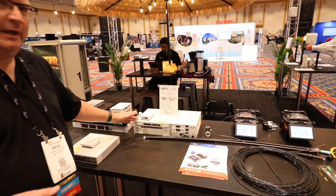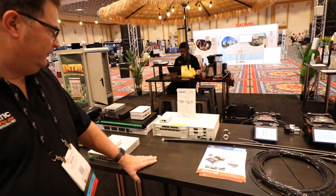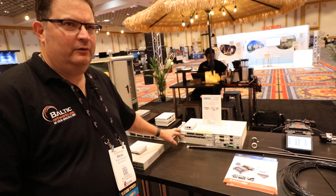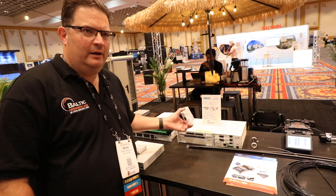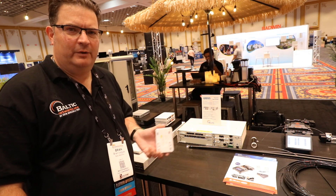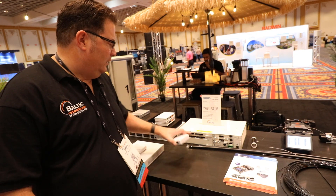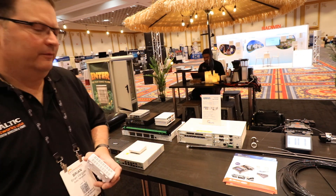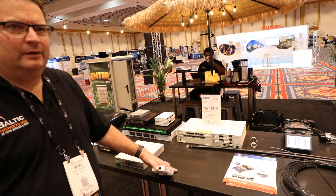Moving on down the line, we've got ADTRAN — a new vendor for us this year. This is the TA 5000 access unit. You've got some redundancy. One of the cool things ADTRAN can do is it'll do XGS PON and regular PON all on the same line card. So you can actually deploy a one-gig fiber connection today, and if you have a business customer along the line of your fiber route that wants something higher speed — 10-gig XGS — you can put an XGS ONT on the same network. That card will drive both 1-gig and 10-gig products at the same time. You can also put redundant supervisor cards in there for redundancy, making this a great entry-level platform for people getting into fiber.